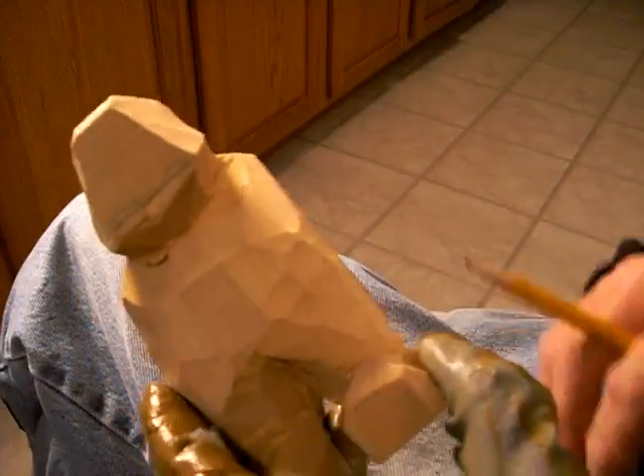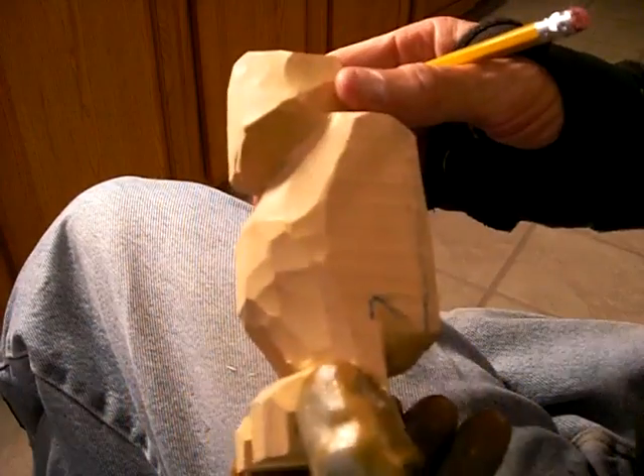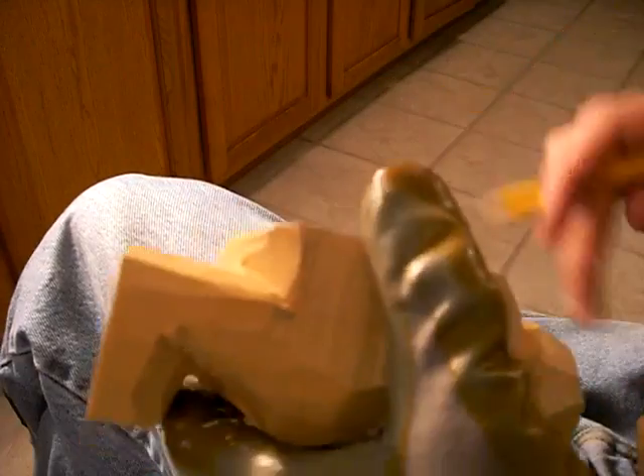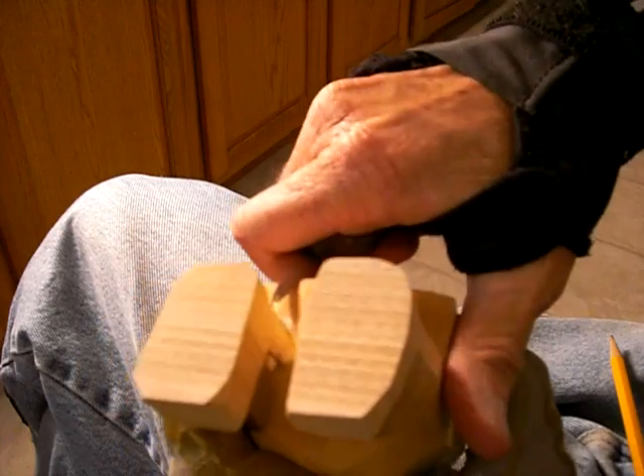Alright, continue with the figure now. We've really begun — he's really starting to look good. He really is. I mean he's starting to really take shape. He's starting to look good.